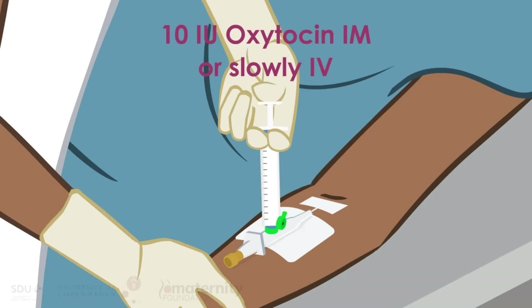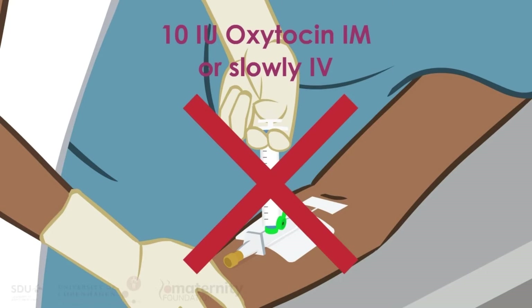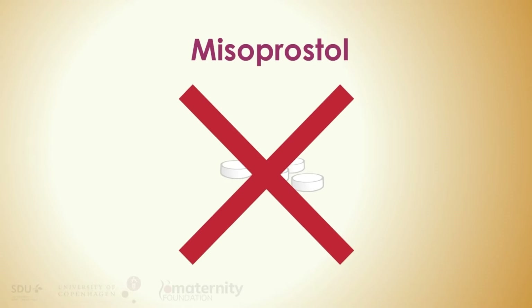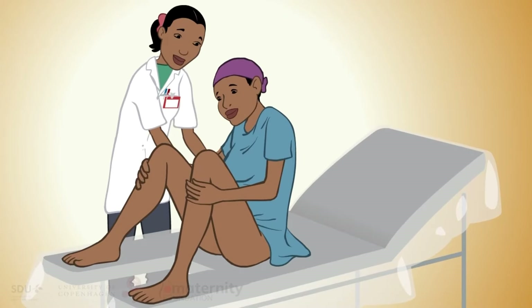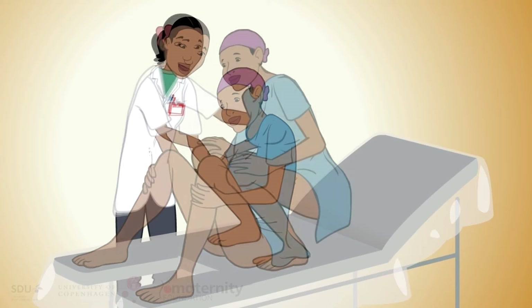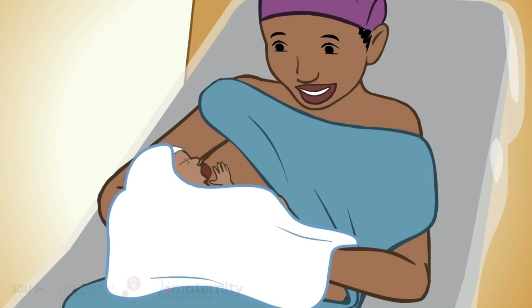Remember to never administer oxytocin via IV push. Do not repeat misoprostol for manual removal of the placenta. To help deliver the placenta, encourage the woman to bear down or squat or breastfeed.